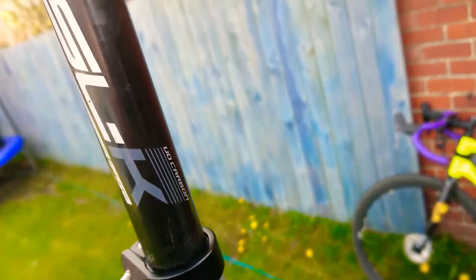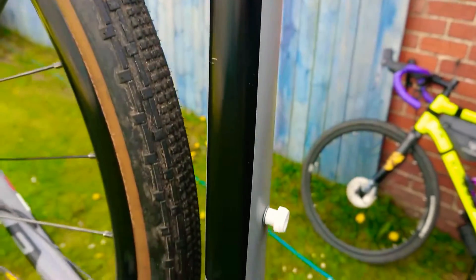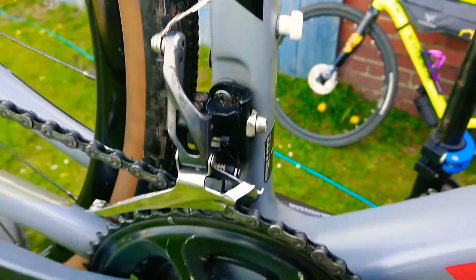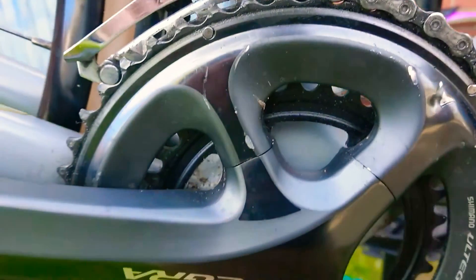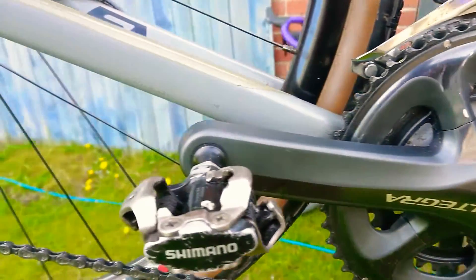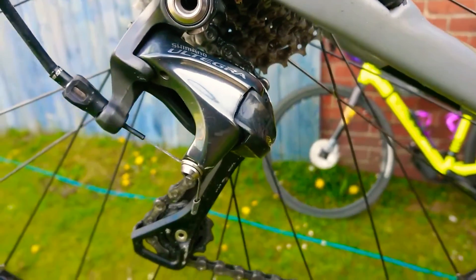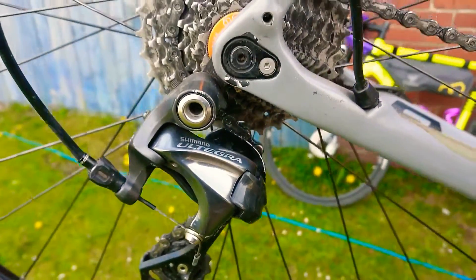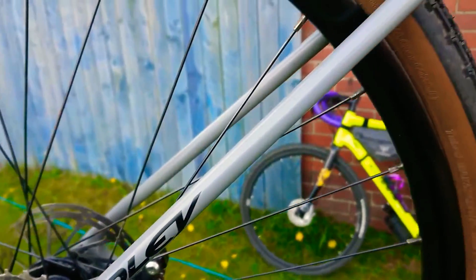It's a 27.2 carbon seatpost there from Pro SLK. As you go down you'll see there's an Ultegra front mech with a 50-34 chainring — a little bit bashed there, it's seen some action this one. Shimano pedals, always go with those if they're comfortable. Ultegra rear mech there, the original Shimano — it's not a clutch mech. They're running on I think an 11-36 or a 10-36 cassette there.